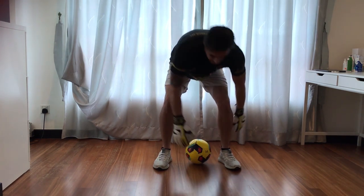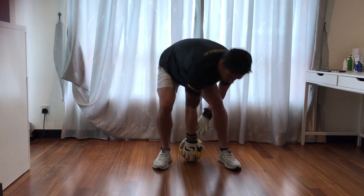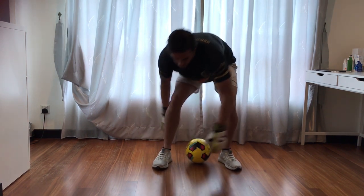From here, you're going to lift up, twist and change so that the other hand is at the front. Change, change, change. So it's just a twist.